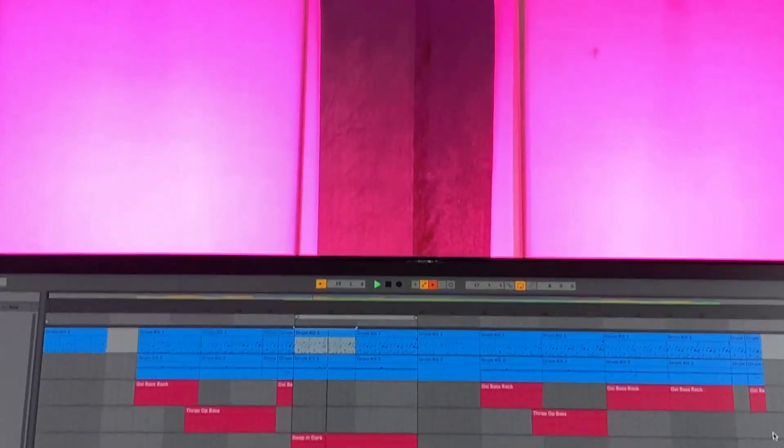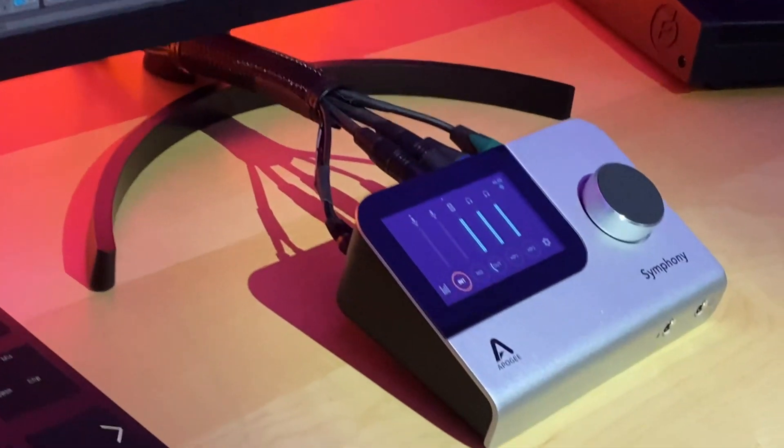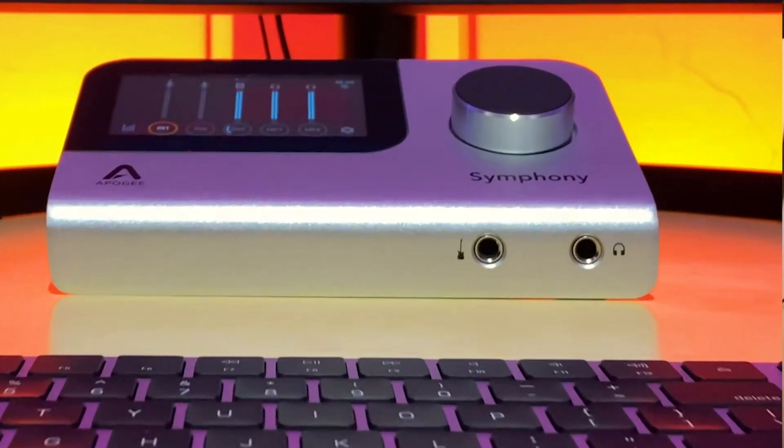You're watching this video, which probably means you are the proud new owner of a Symphony Desktop. First and foremost, just want to say congratulations — we are so incredibly proud of this product. It is the most feature-rich and advanced audio interface that we have ever developed, and we know you're gonna love it.